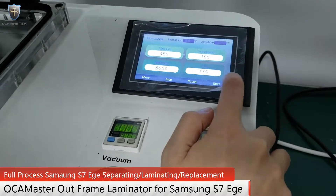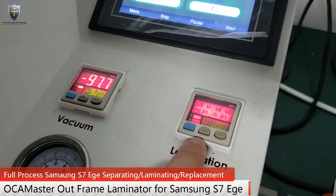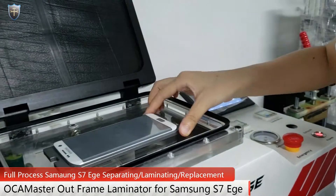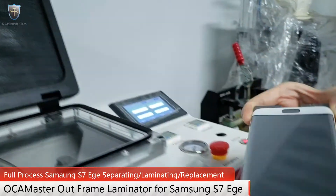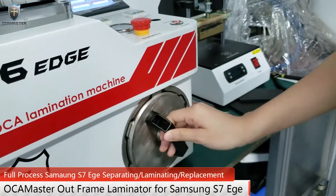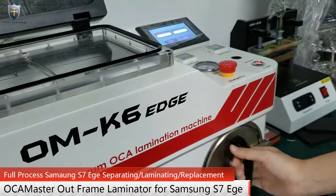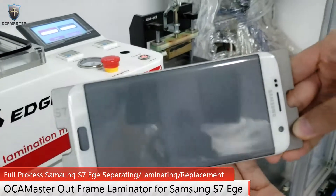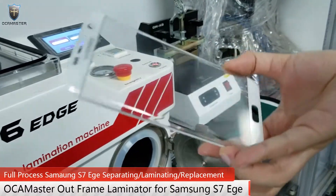Now stop the machine. You can see the lamination pressure is placed at 10 degrees. Lamination done. Let's have a look. You see there is a little bubble. Put the mold on the air bubble remover. Air bubble remover done. Let's have a look. No bubble.